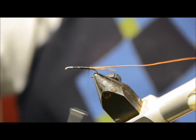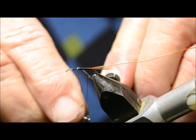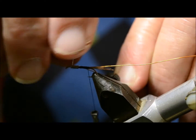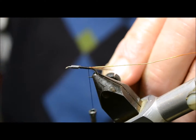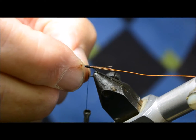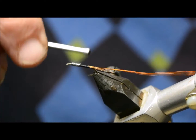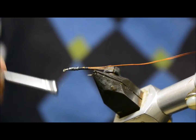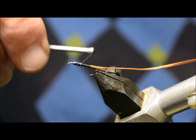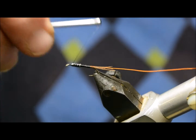At this stage is normally where I tie in my little bit of lead wire — this is just 0.020, and on a size 14 that's probably all you need. I don't go too close to the eye. Thread up, just tie over the lead — make sure it doesn't slip. You'll have to tie in front of the lead just so there's a little ramp, but hard to tell when it's a small hook.